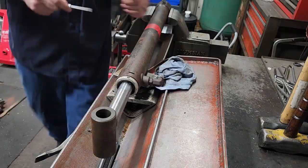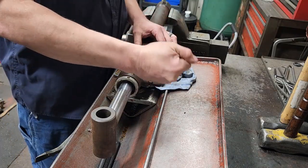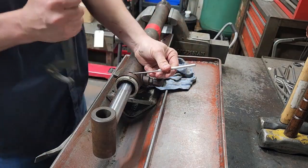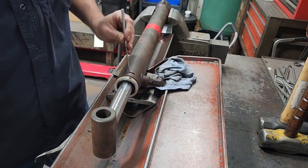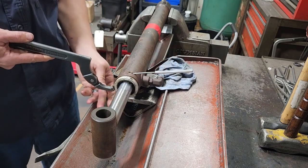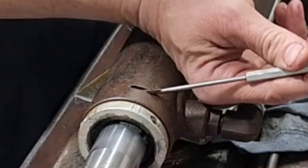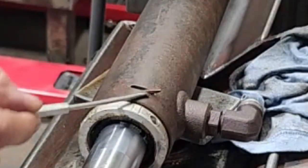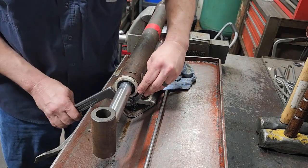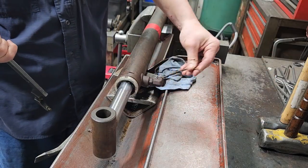Let's do the locking ring. I'll take a pick and figure out which way this is laid in there — it needs to roll out this way. I'll rotate it enough so I can get my pick under the end of it, keep it under there, and turn it. It's hard to see, but that's starting to roll it out. Once the end of this wire gets past the slot in the tube, you can take the pick out and turn it the rest of the way out until it just comes out.